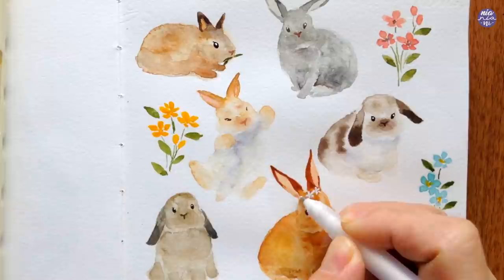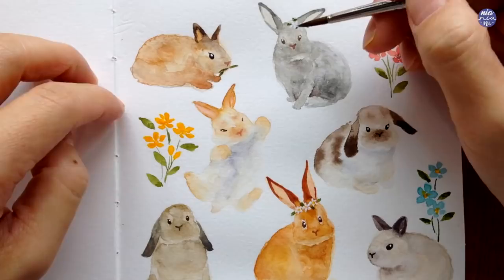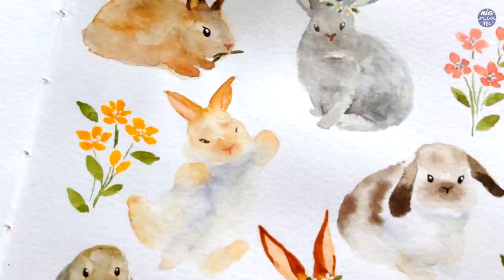I didn't plan this one to be too long but I went overboard because I painted seven bunnies — I was having too much fun, so I'm sorry if I had to speed through some of this at the end. Hopefully you still understand and enjoy watching the process. All of the lists of tools as well as my social media links will be listed in the description box. If you're still here, thank you so much for watching till the end and I'll see you at the next one. Bye!